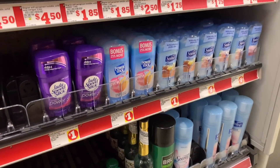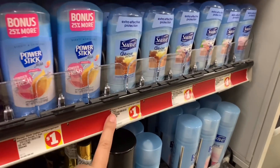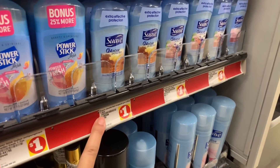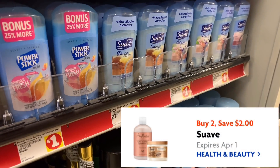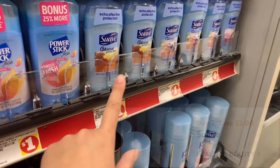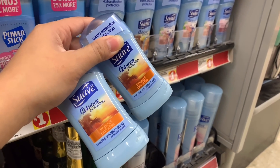Since the store was out of stock on the razor, I'm going to grab some of the Suave deodorant — the 1.4 ounce, they're one dollar each. There's a buy two save two dollar digital attaching to these; just make sure you scan to double check. I'm going to be grabbing two for one dollar each and use that buy two save two.